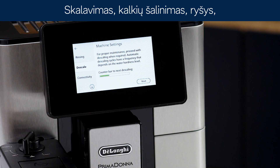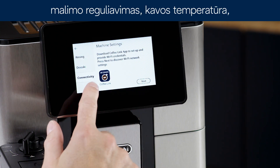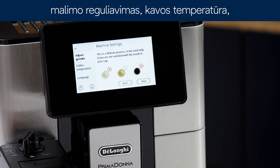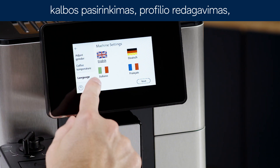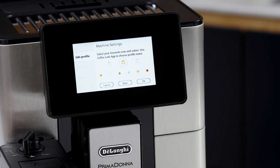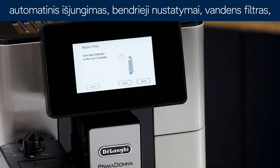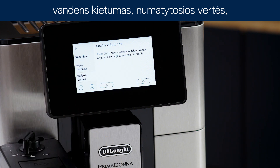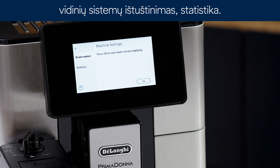Settings menu. The available options include: Rinsing, Descaling, Connectivity, Adjust mill, Coffee temperature, Selecting language, Edit profile, Auto-off, General, Auto-filter, Water hardness, Default values, Emptying the circuit, and Statistics.